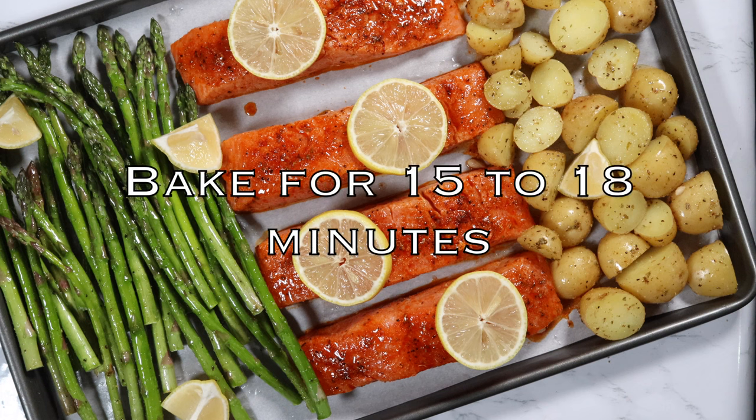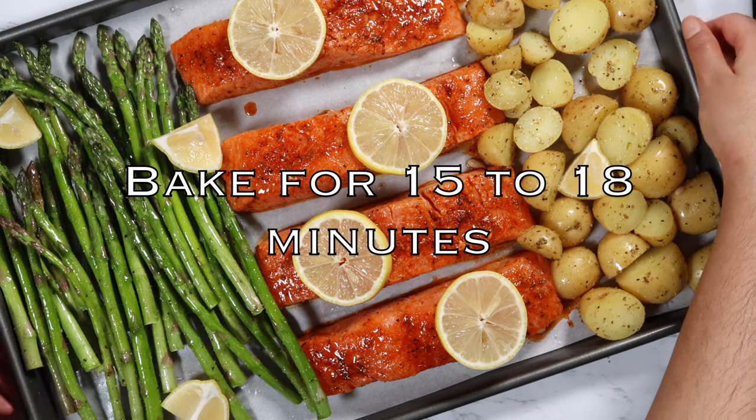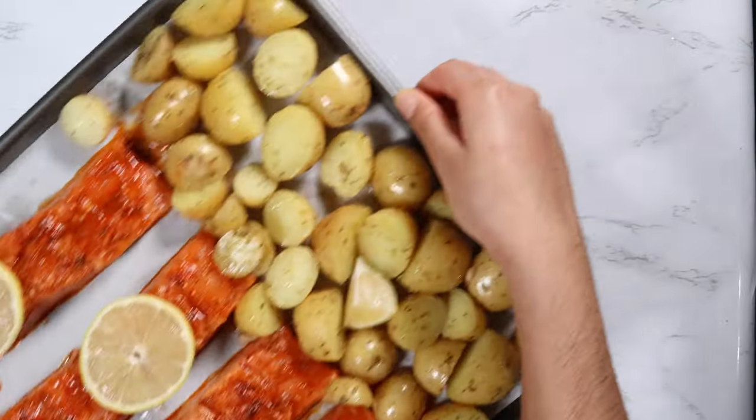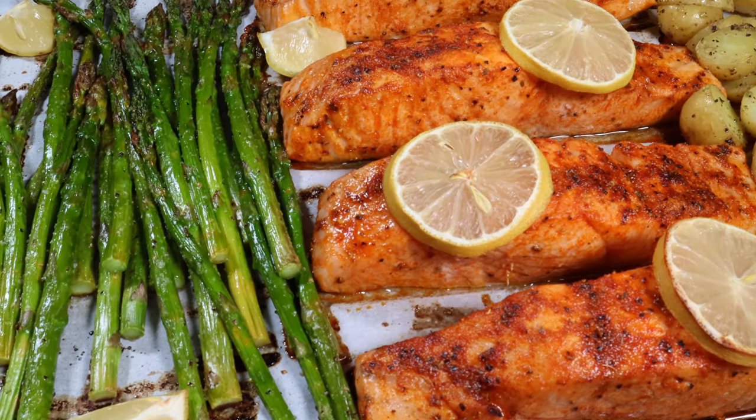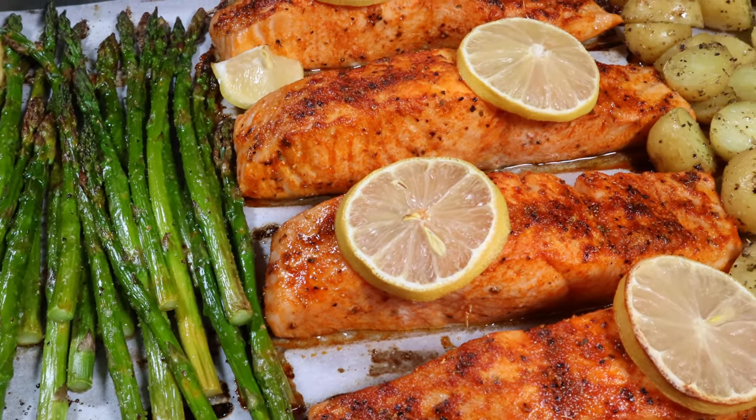Bake this for about 15 to 18 minutes. This is definitely delicious and healthy, and the flavors are absolutely amazing.